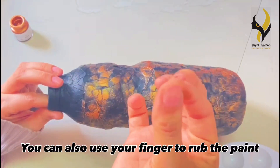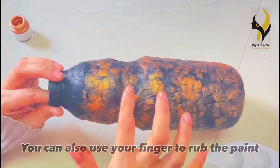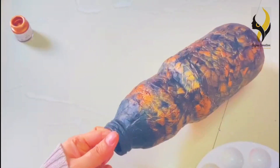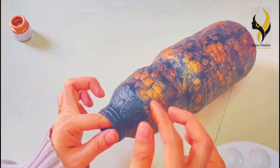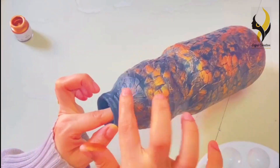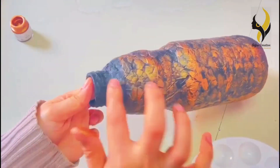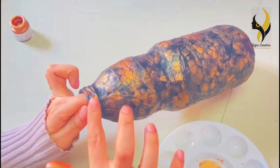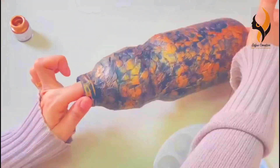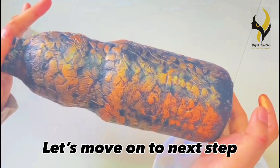You can also use your finger to rub the paint onto the bottle.